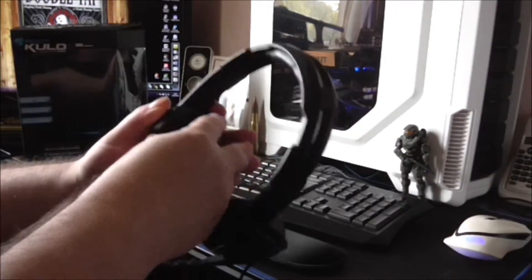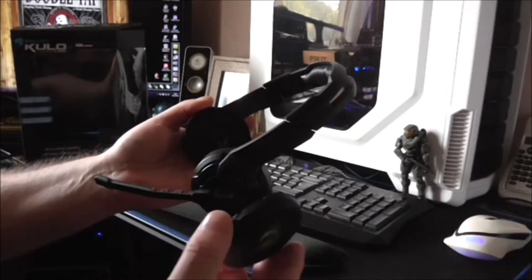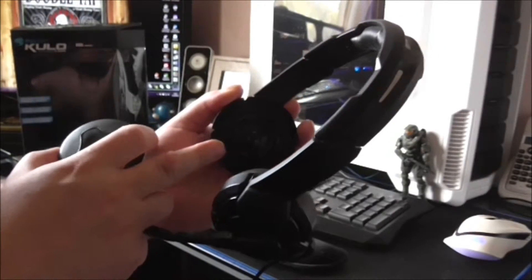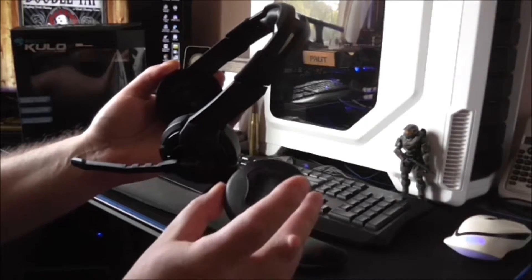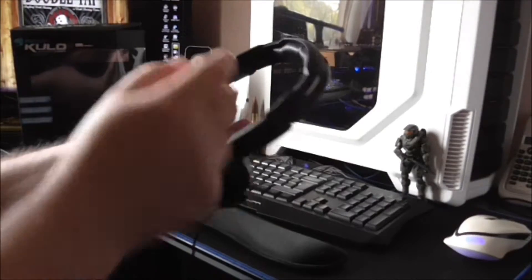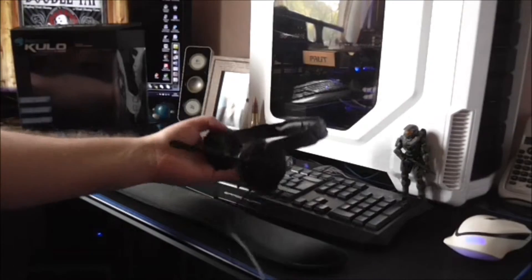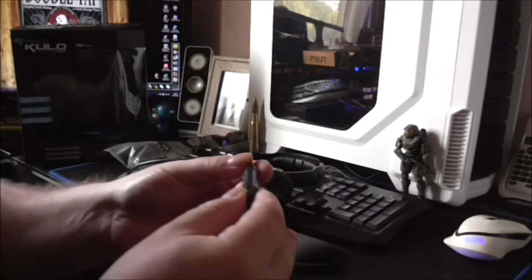These are interchangeable — you just turn them and they'll come straight off. That's what the actual speaker looks like inside. There's the little cushion thing. The cable that it comes with is about 8 foot long, just over 2 metres in length.